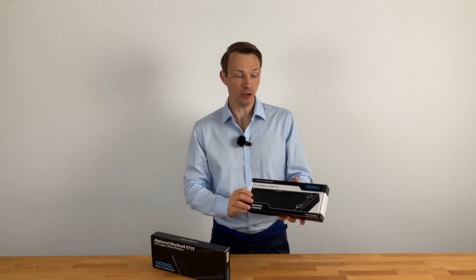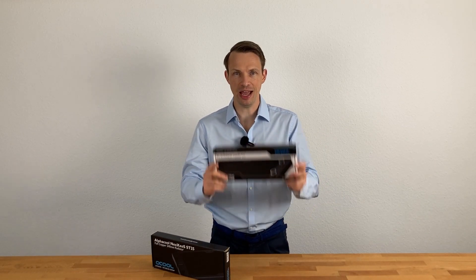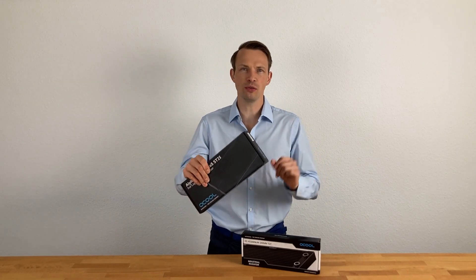For many years, one very important question has arisen from a lot of customers: which material is best to choose for your radiator — aluminum or copper? In this video we're going to give you all the answers that you need.